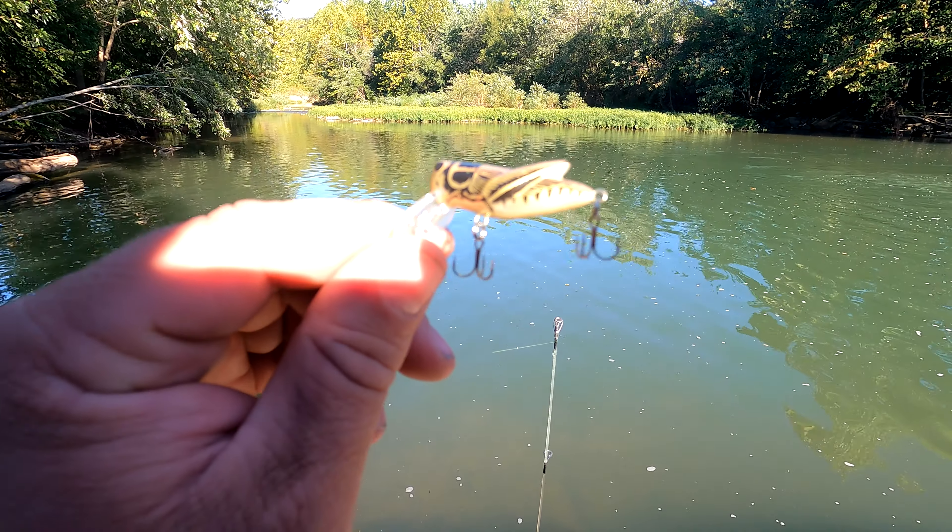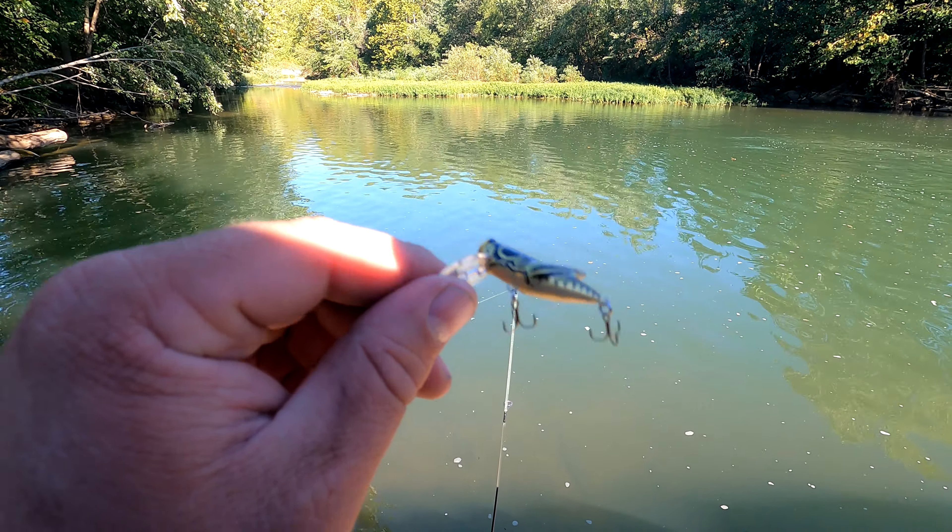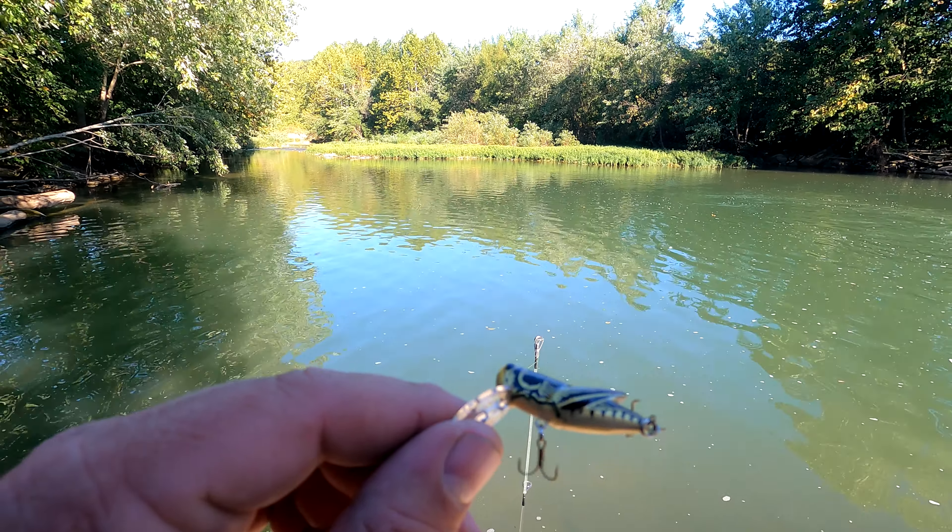The first one I'm going to try is this Crick Hopper. These things are pretty cool. Basically what you want to do with them is just get them in the water — just touch them — and see what we can come up with.